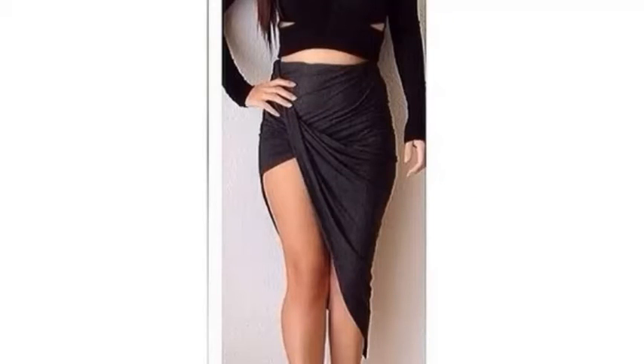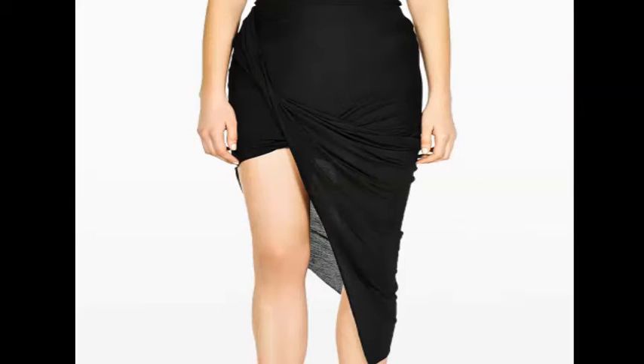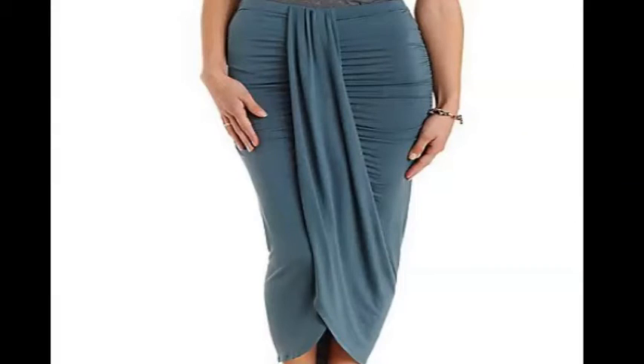Hi guys, welcome back to my channel. I'm back again with some more wrap skirts — these ones I just had to compile so you guys could get a look at them. Let me know what you think of them; I actually really, really like them.